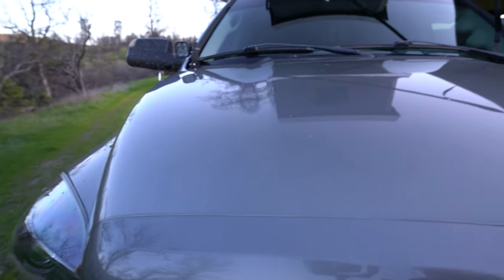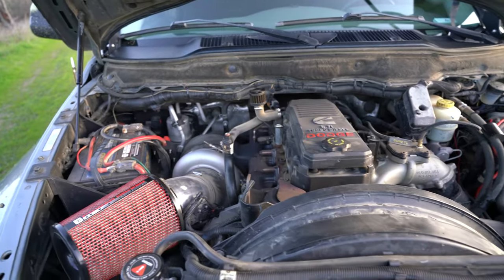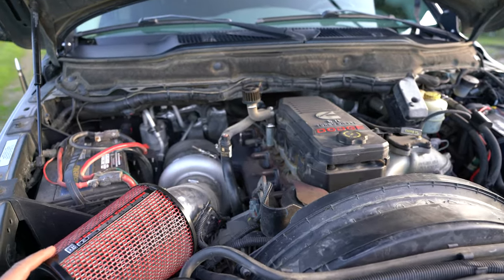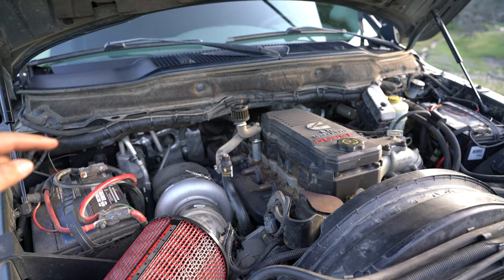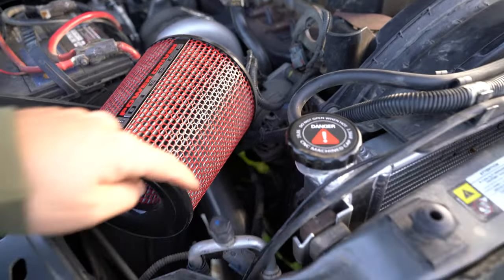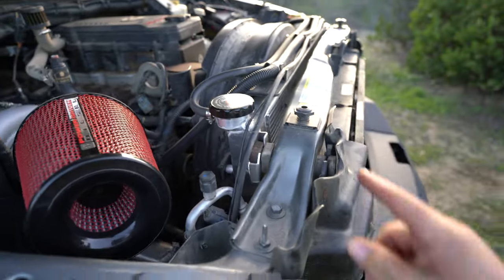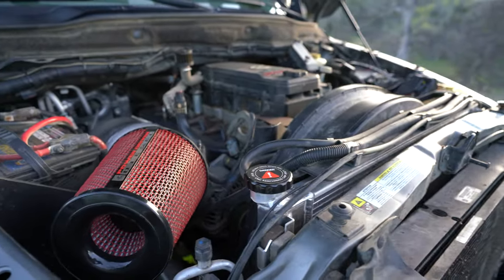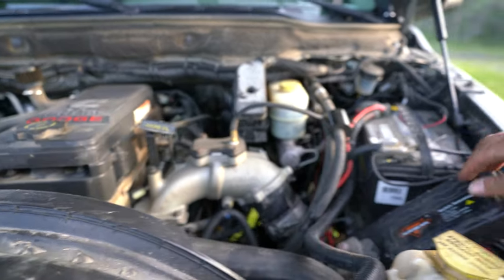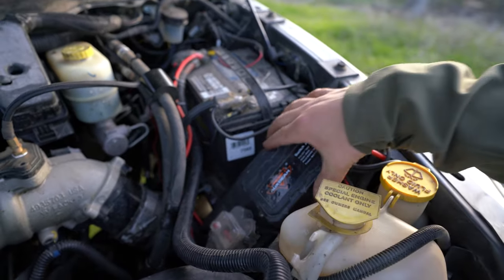I'll pop the hood — it'll be a little dirty under here. I did a second-gen swap: got rid of the stock VGT turbo and now have an S467.7 with a Steed Speed manifold and down pipe. It comes with a new intercooler line. I also put in an aftermarket aluminum radiator after breaking the stock one on that trip up to Shasta — that's held up really well. I have a boost gauge routed in here, and here's the control box for the Aux Beam.